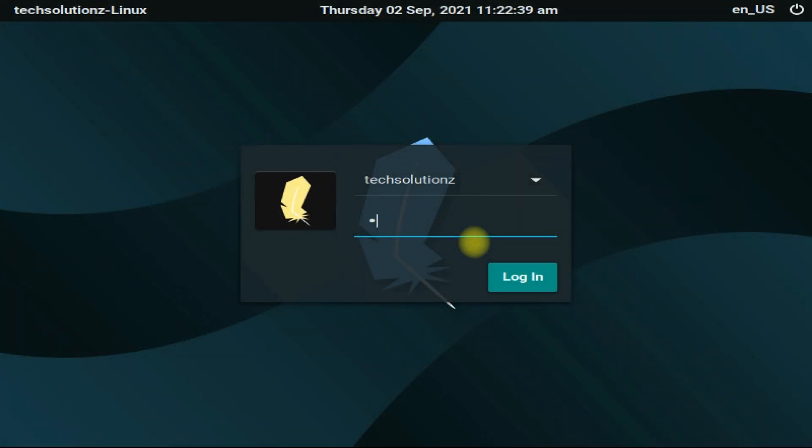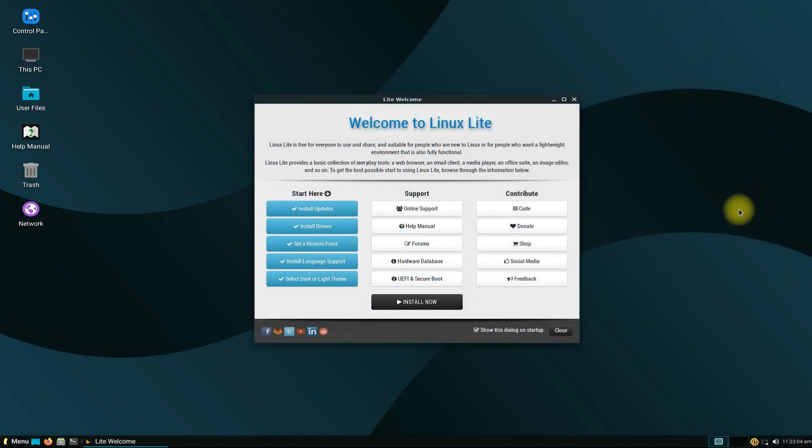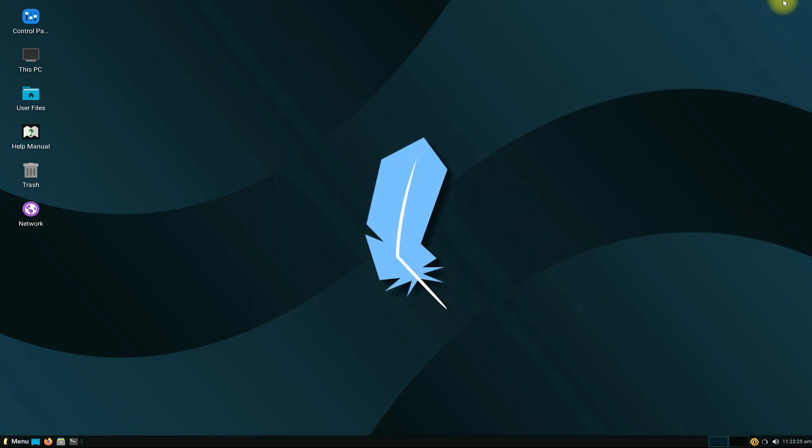Enter your login password. Welcome to Linux Lite — your first simple, fast and free stop in the world of Linux. Enjoy using it.